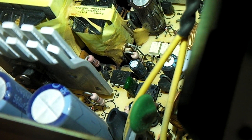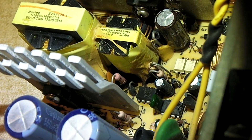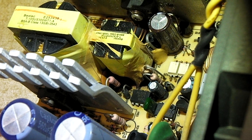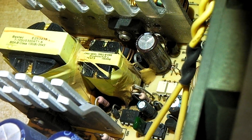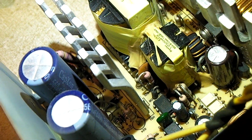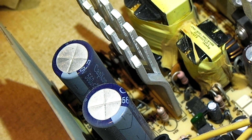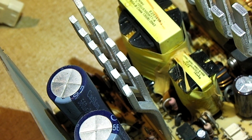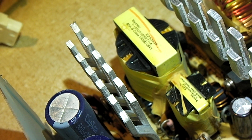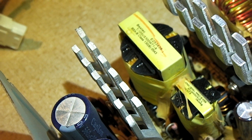I've heard online that the yellow glue they used in these Bestec power supplies back then had a tendency to become conductive in cases where the glue got hot and actually darkened. Now, I can't be 100% certain if that was the cause of our problem. It's just kind of weird how this thing was working fine and then all of a sudden — BAM! Maybe when I cleaned it out, there was a loose piece of solder near the leads to the 5 volt standby transformer, and a burst of air was enough to short something out.